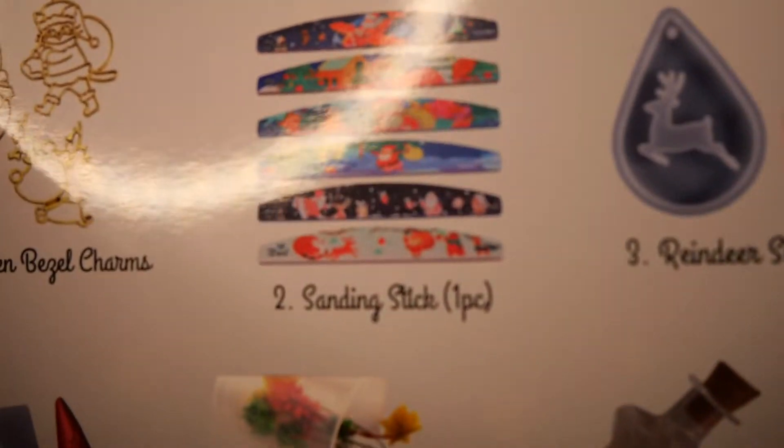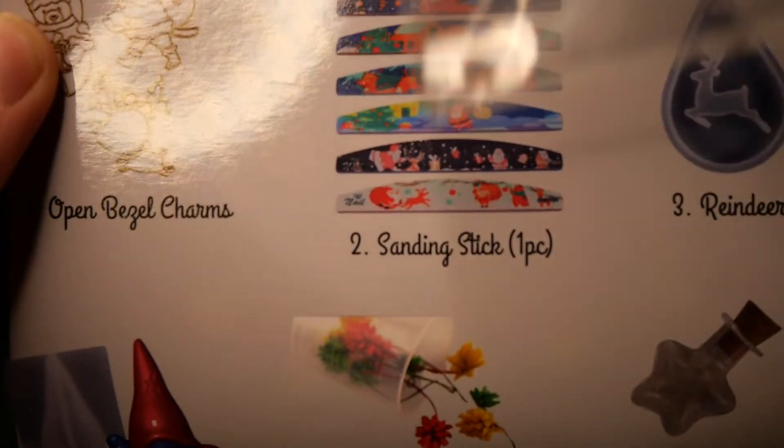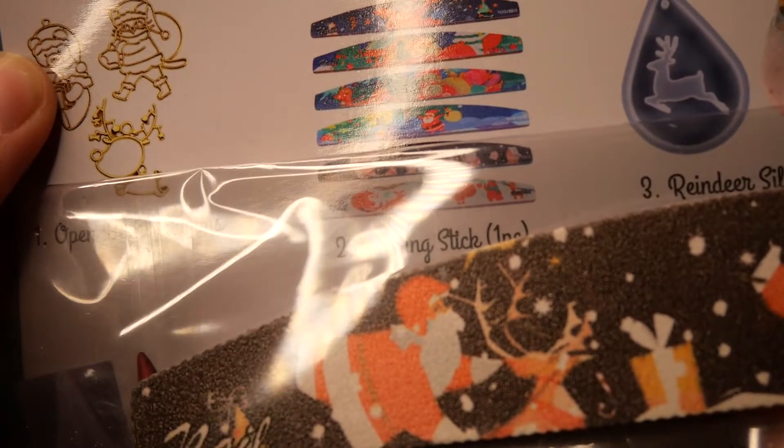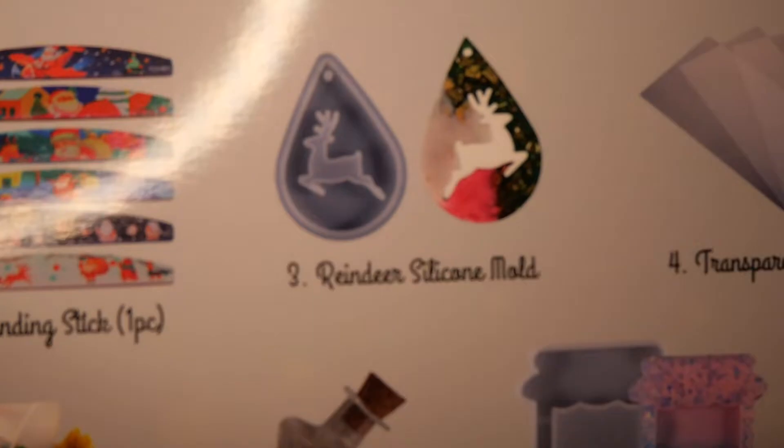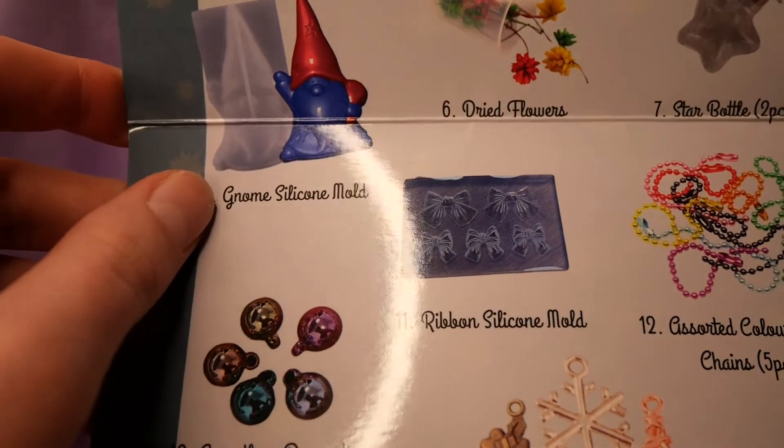Now if you have a look at the list of items, you can see that there are many different varieties of the nail sander. But I think the design I got is super cute, so I'm really happy with that — although I don't know how long the design will last if I'm actually using it. And we can also see examples of all the resin pieces.